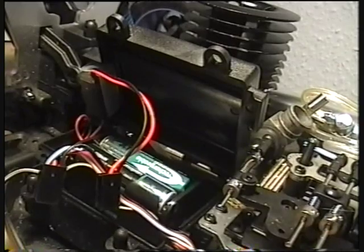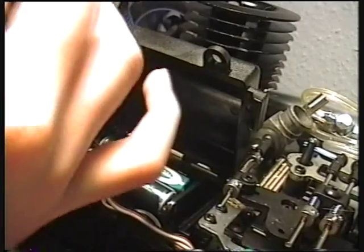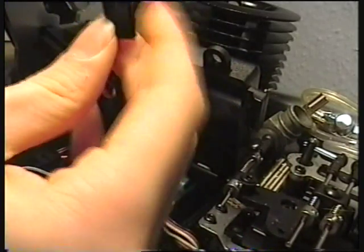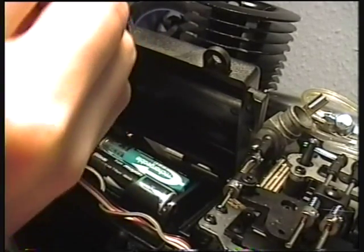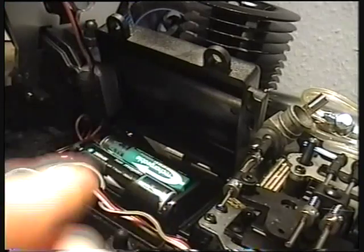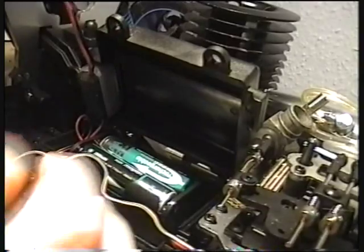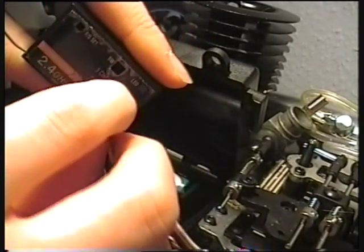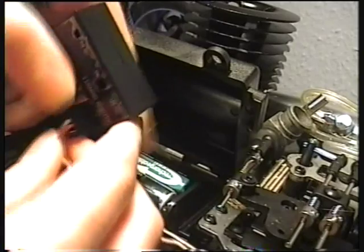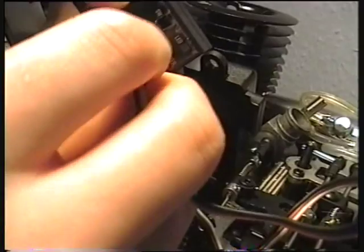Take your 2.4GHz system and you're going to want to plug it all into the right places — they usually say where to plug it in. You've got your battery in here. Then take the wire from your switch and plug it in there. On Channel 1, which could be your steering — sometimes it's your throttle, but most of the time it's your steering — plug in from your steering servo. I'm going to plug it right into Channel 1. Then Channel 2, which is my throttle, and plug it in there.